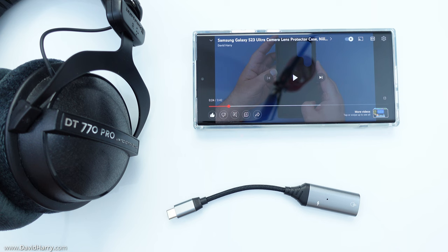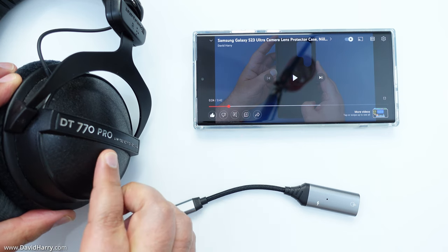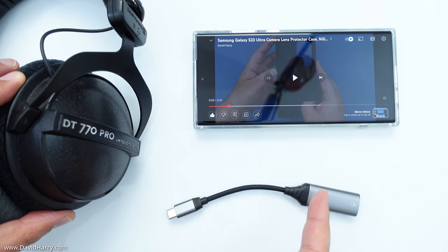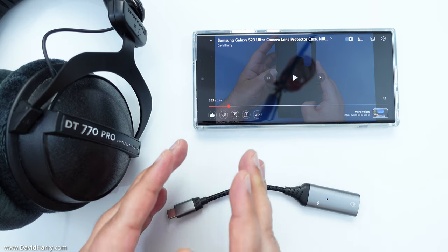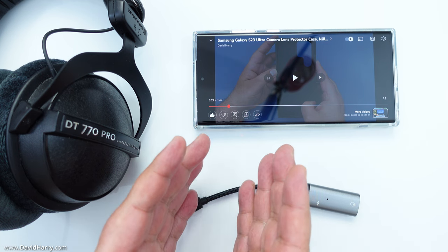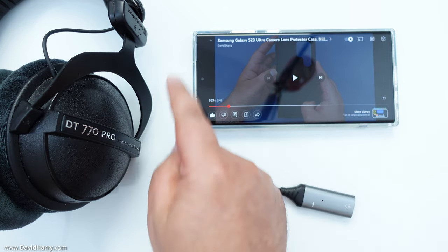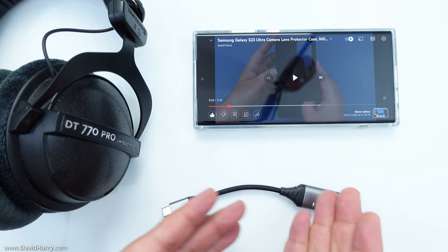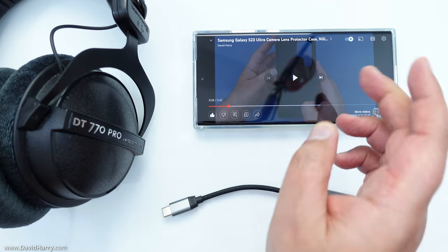So the first thing I'm going to do is plug in this pair of Beyerdynamic DT770 Pro headphones into the S23 Ultra via this cable and play a bit of YouTube. Now the reason why I'm explaining what I'm doing here is because I'm going to have to pull the mic down in a second, so I won't be able to talk into my mic. I'm going to put the mic in the shot, start playing the video so we can hear it coming out of the phone's speaker, then plug the cable in and plug the headphones in, and then we'll hear it coming out of the headphones.